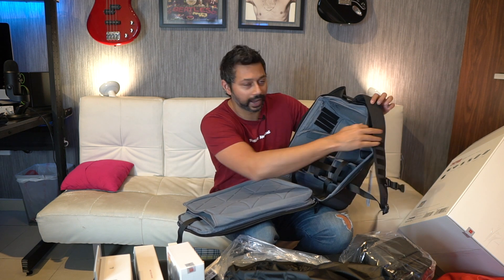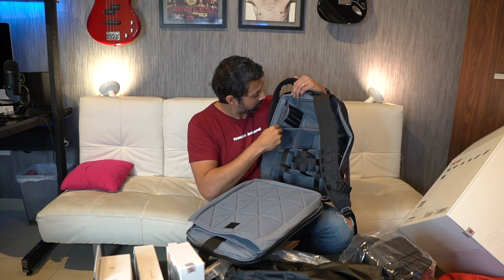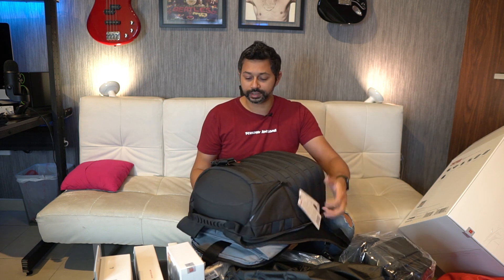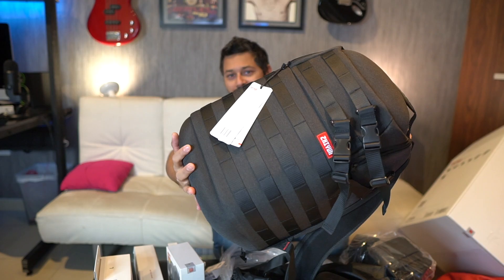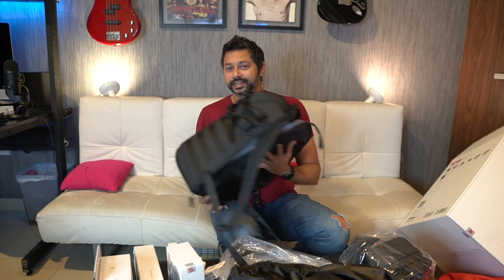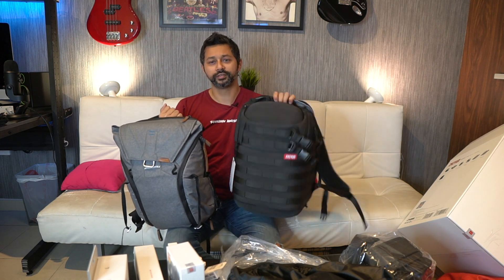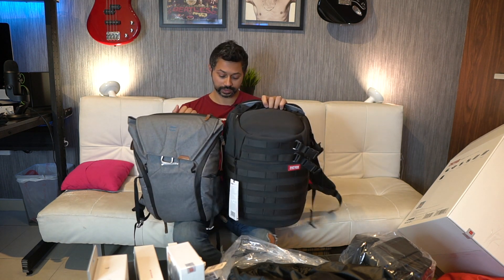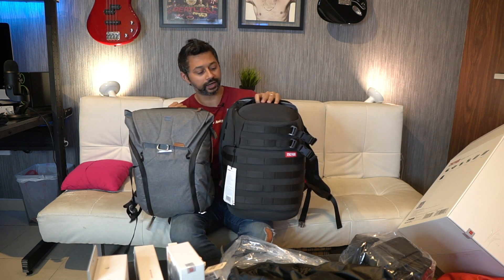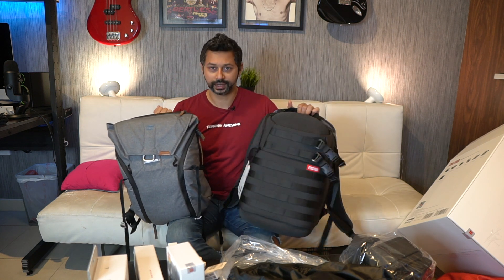This bag is going to be super handy if you need to carry a bunch of gear. It's also got a couple of cool pockets for your batteries and memory cards. I'm quite impressed with the quality of the bag and I think the design looks pretty sick. A lot of YouTubers use the Peak Design Backpack — just to give a comparison between the two in terms of size, it's almost similar. This is the 20-liter Peak Design Backpack and here is the Zhiyun backpack that comes with the kit.